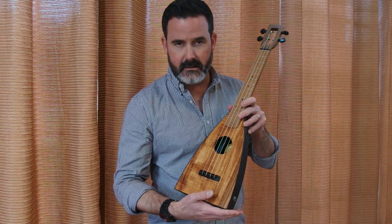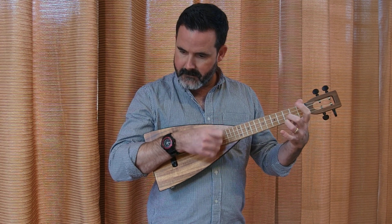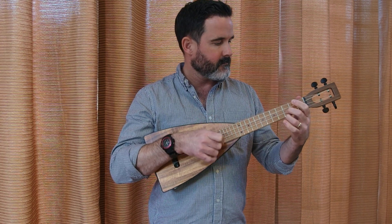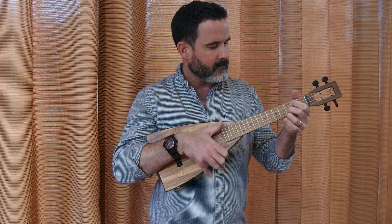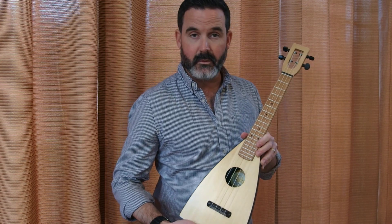Next up, we're now going into solid wood territory. We've got a solid koa top with a hardwood fretboard. And then last but not least is the spruce solid top with again a hardwood fretboard.